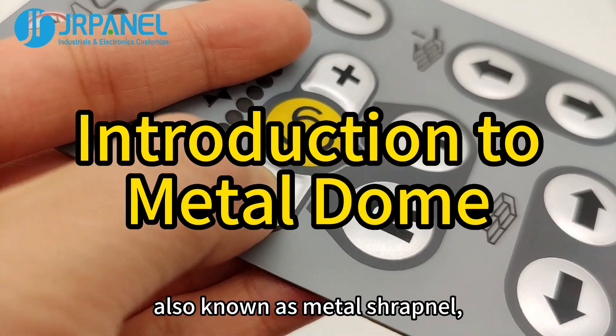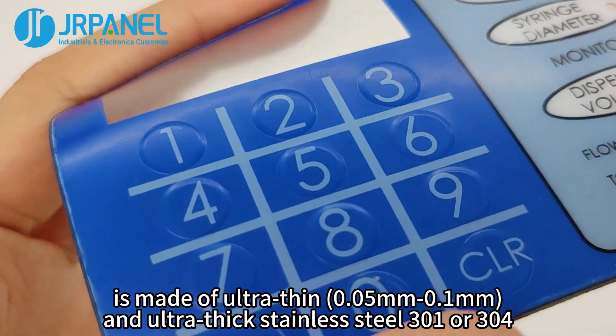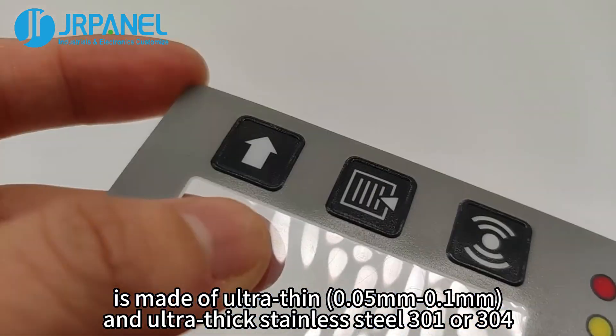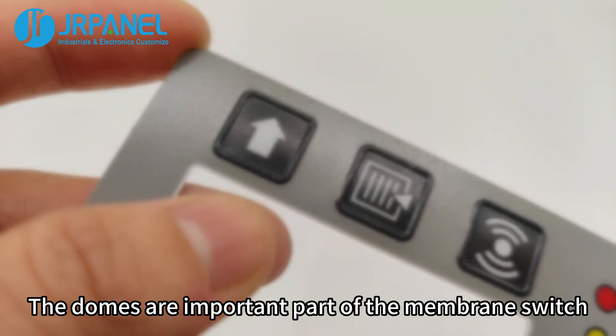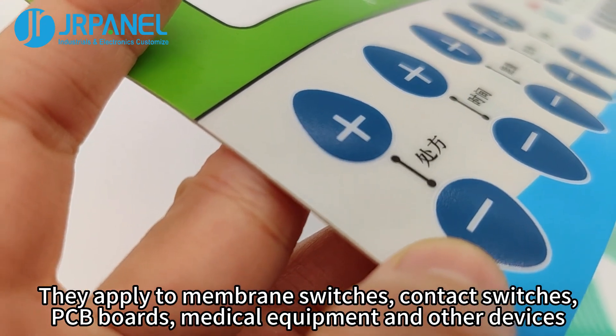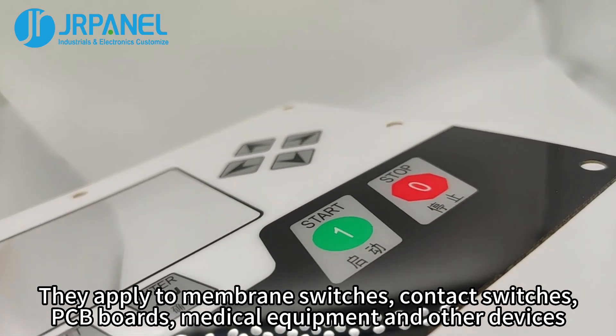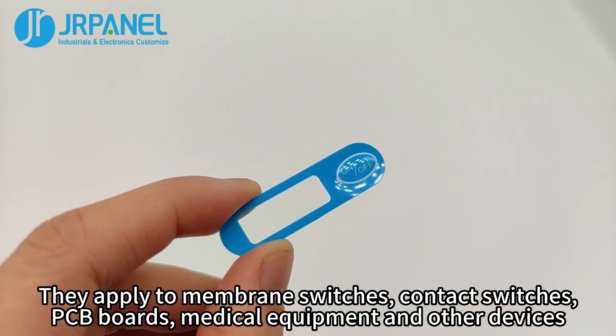Metal dome, also known as metal shrapnel, is made of ultra-thin and ultra-thick stainless steel 301 or 304. The domes are an important part of the membrane switch. They apply to membrane switches, contact switches, PCB boards, medical equipment, and other devices.